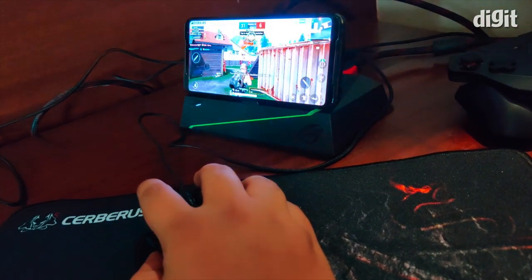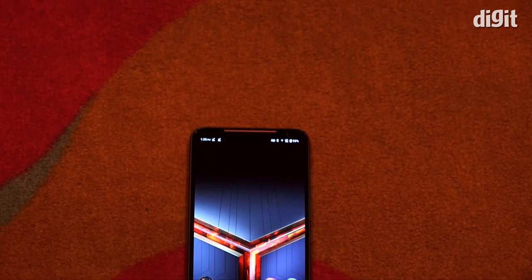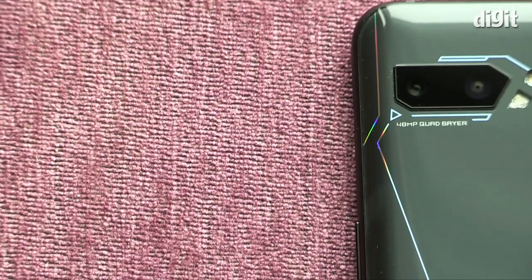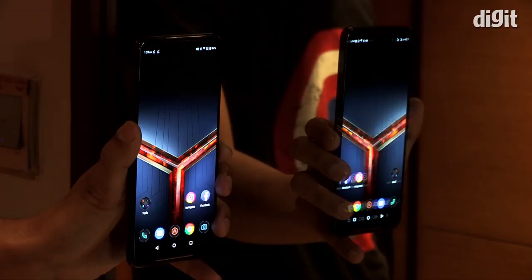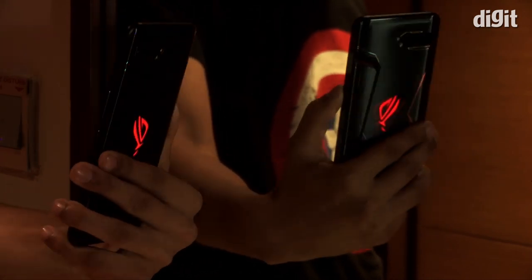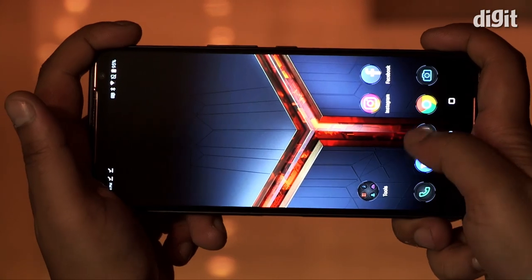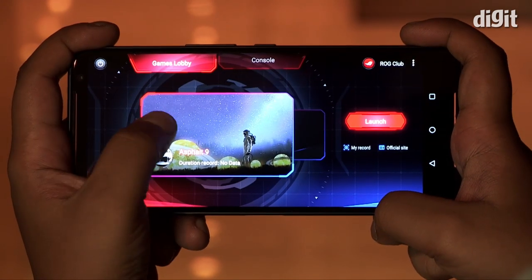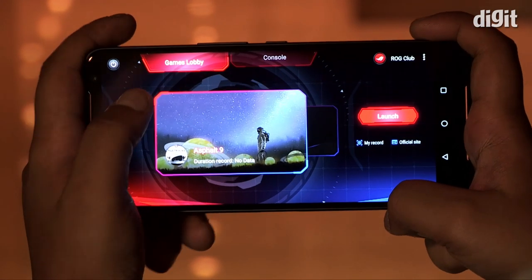The ASUS ROG Phone 2 is more than just a smartphone. It does the standard smartphone features pretty well — there's a 48MP primary sensor paired with a secondary camera, UFS 3.0 storage, and much more. The phone also retains the air triggers and you can now do more with them.